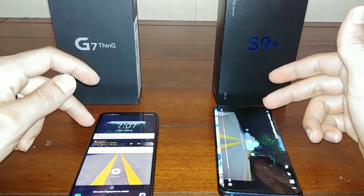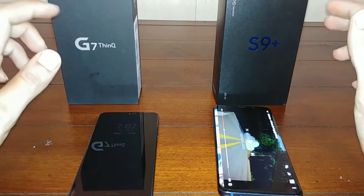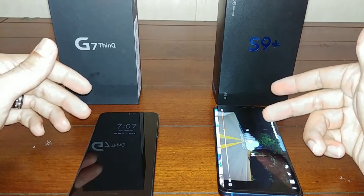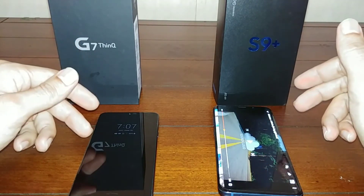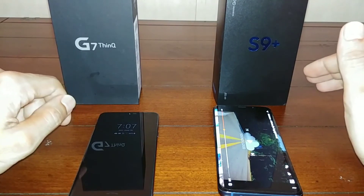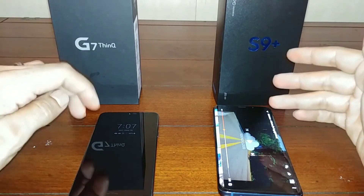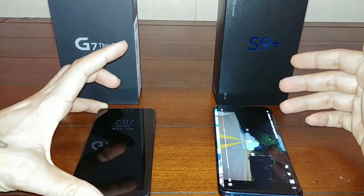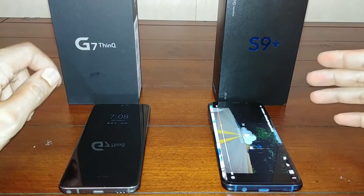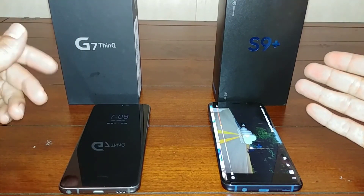So that's pretty much it for this quick speaker comparison between the G7 ThinQ and the S9 Plus — Samsung versus LG. I like the immersive sound of the S9 Plus, but if I'm in a room and I set my phone down, I want to be able to hear it from across the room, and you get that with the LG G7. You still get stereo surround on the S9 Plus and it's loud, but it's not as loud as the G7 once you set it on a table or a box. Just wanted to show you guys this comparison so you get an idea of how each speaker sounds if you're looking into getting either one of these devices.